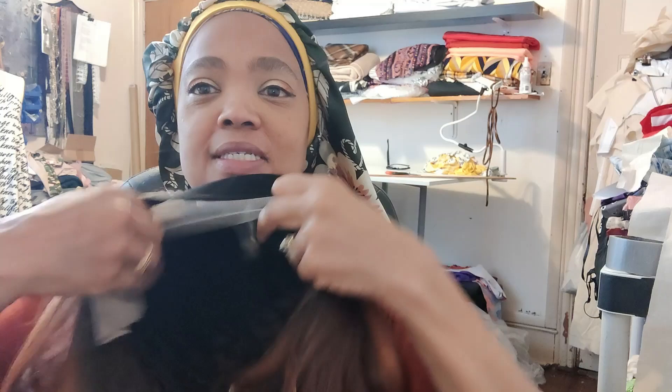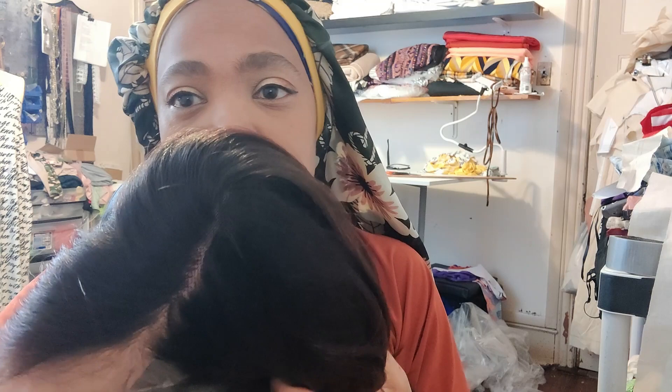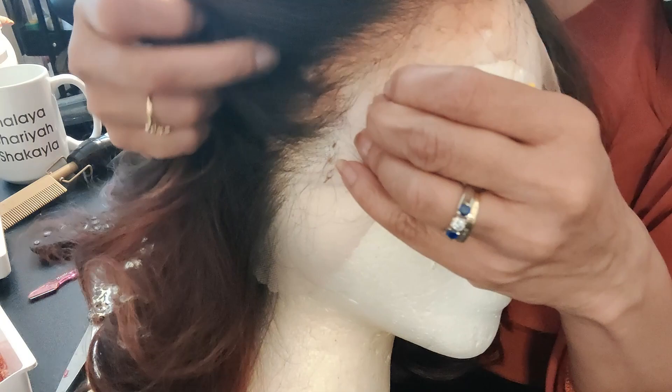Let's get into this — beautiful curls. This is the construction. Here's the side part. This is a close-up. Matches my skin good. It's really nice.